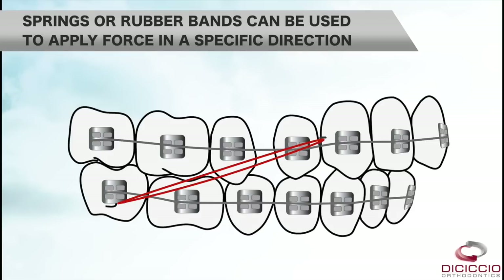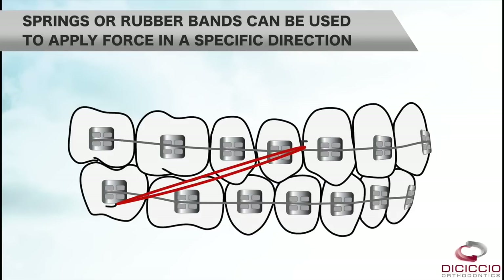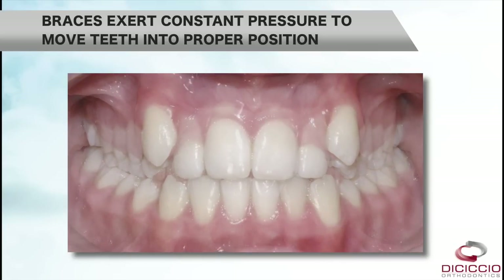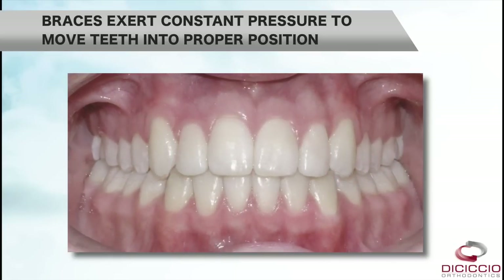Sometimes springs or rubber bands are used to exert more force in a specific direction. Braces exert constant pressure which over time moves teeth into their proper positions.